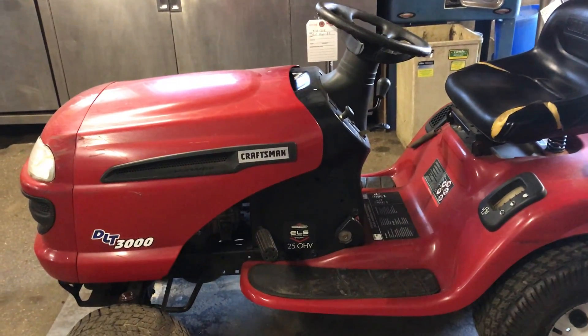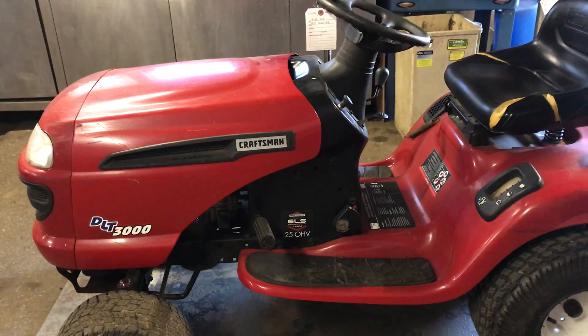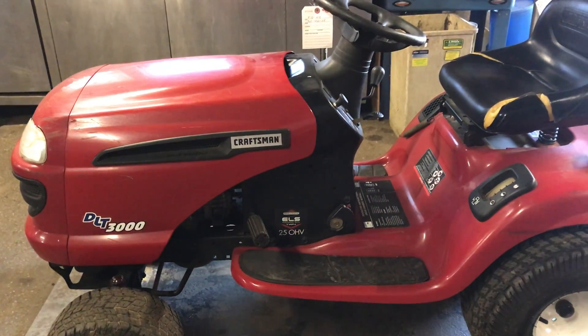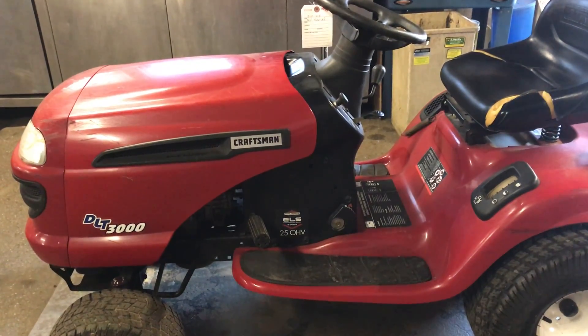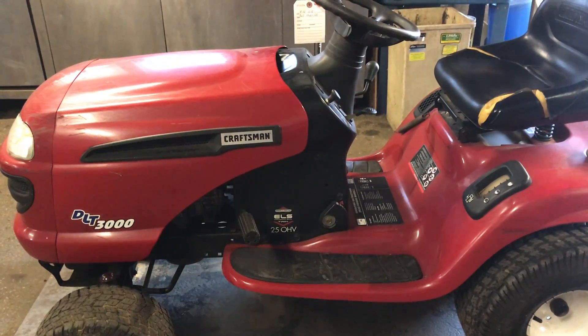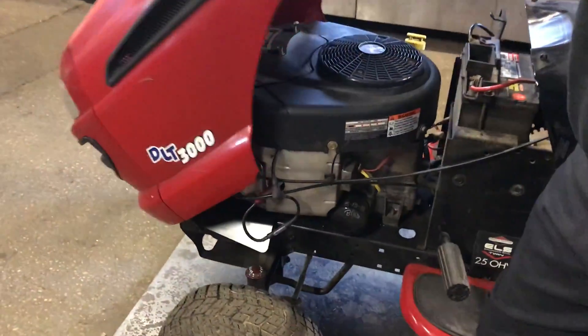Hello everybody, this is Brad Johnson, Small Engines. A customer brought in his lawnmower — a Sears Craftsman DLT 3000 — feeling sluggish. This video is about how to replace an ignition coil. I'm going to lift the hood now and show you.